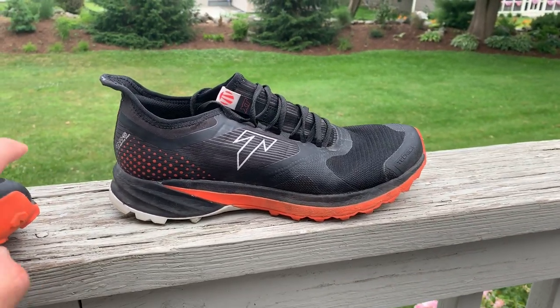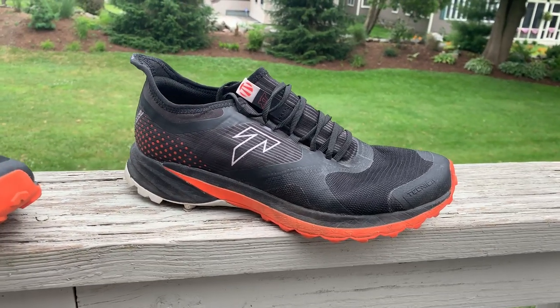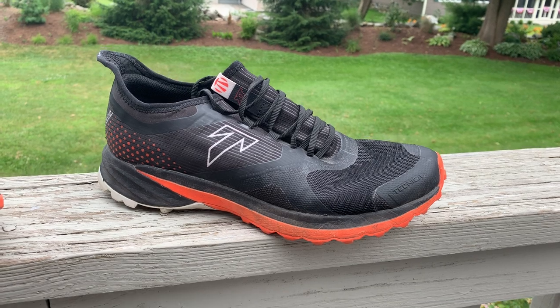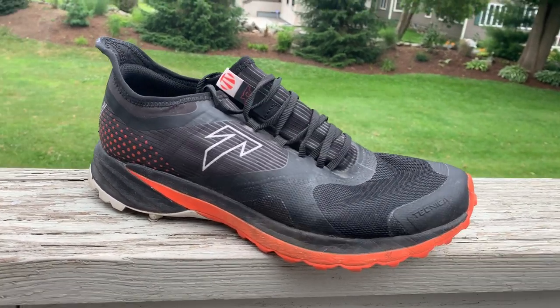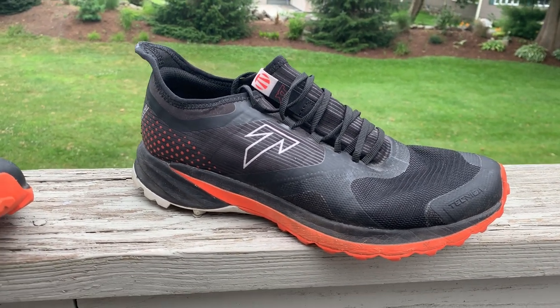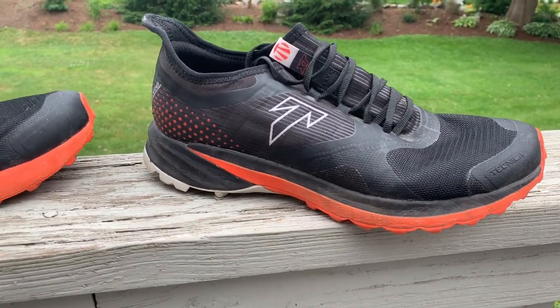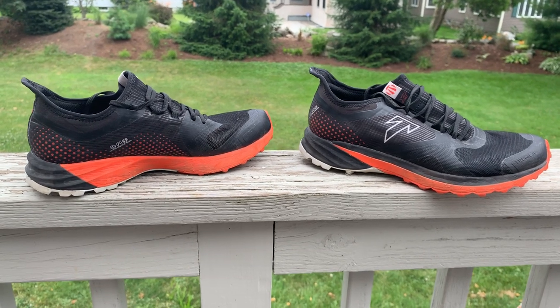I received my pair right there at Outdoor Retailer. The first day I put them on, I wore them all three days. This is before we even get into the running details — I had zero heel and foot pain. I always get foot pain when I'm at one of those trade shows, so we were very intrigued.